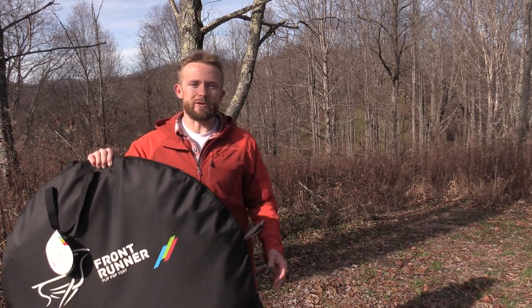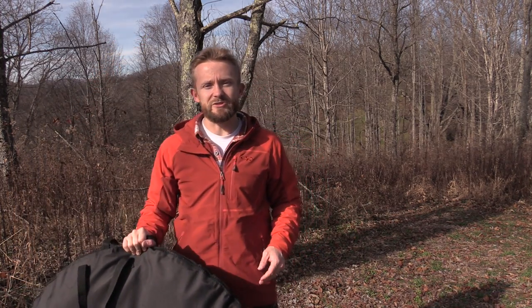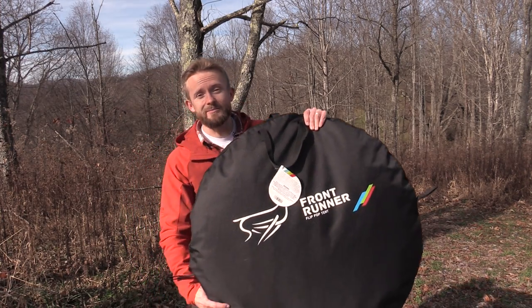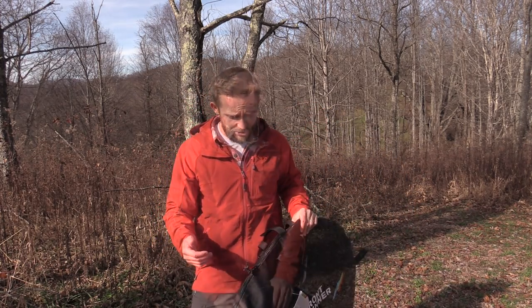For our look at the Front Runner Flip Pop Tent, that's pretty much it. $160 on their website, or $130 if you catch the sale going on right now. I'm definitely impressed. I'll continue to test this out and update the review in the future. If anyone has a question, drop it down below. I will see you guys around — strength and honor, take care.